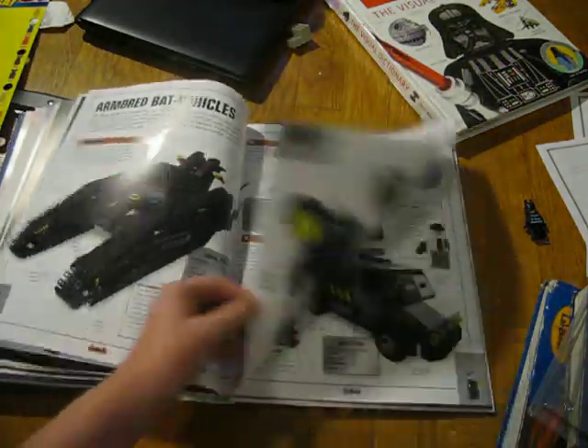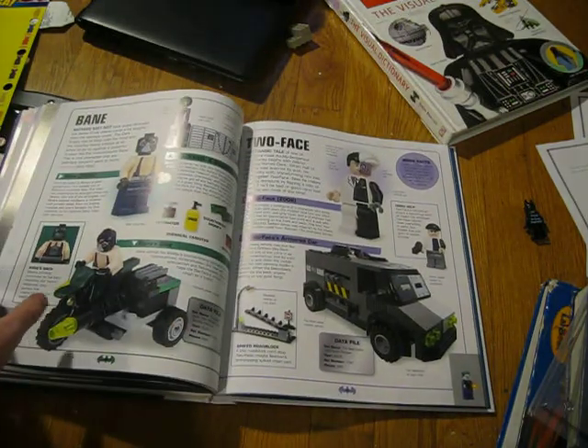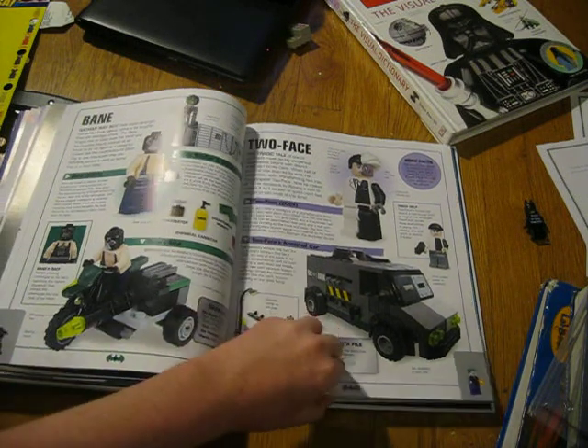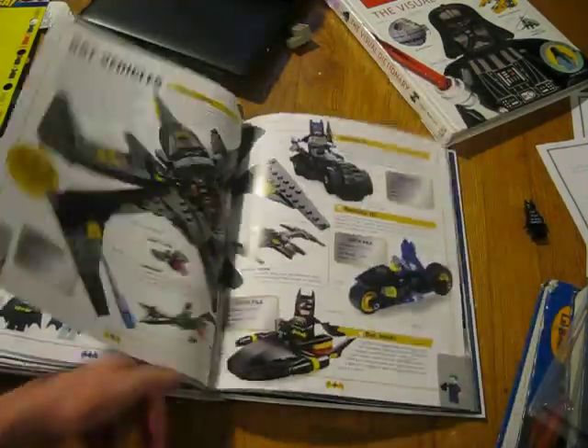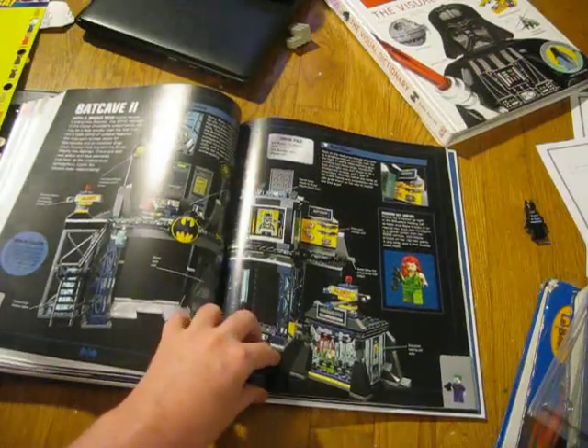If you want to see reviews on pretty much all of the old sets, go to Nathan Fast — N-A-T-H-A-N-F-A-S-T. Go to his channel and he has a review on pretty much all of the old sets and a couple of the new ones. I've been watching him for a few years. He's really good with reviews and he makes some pretty good stop motions.